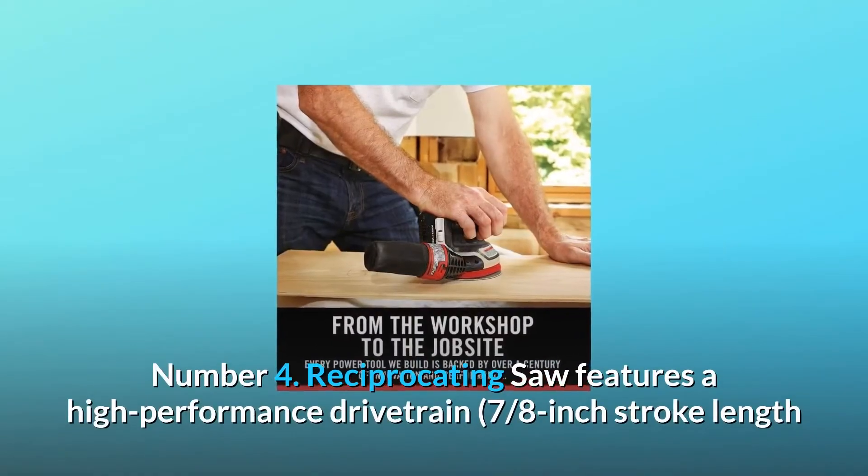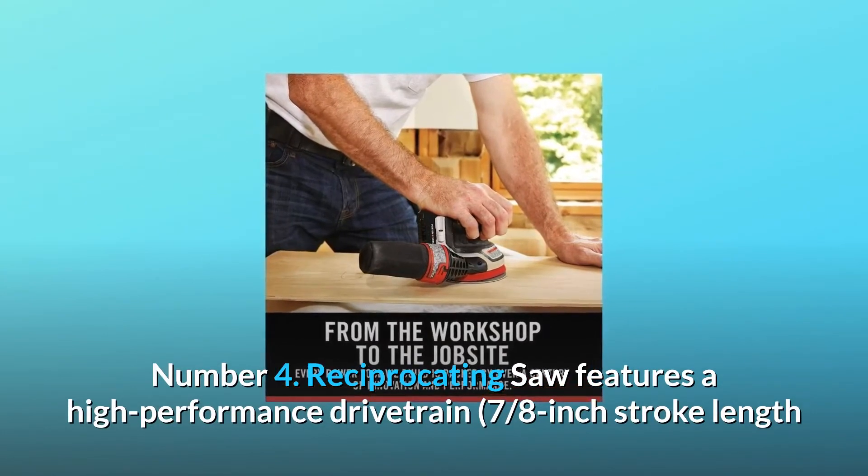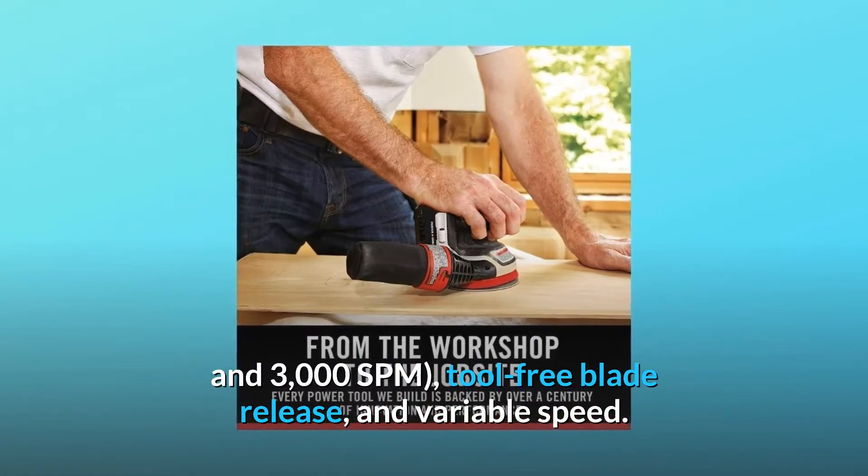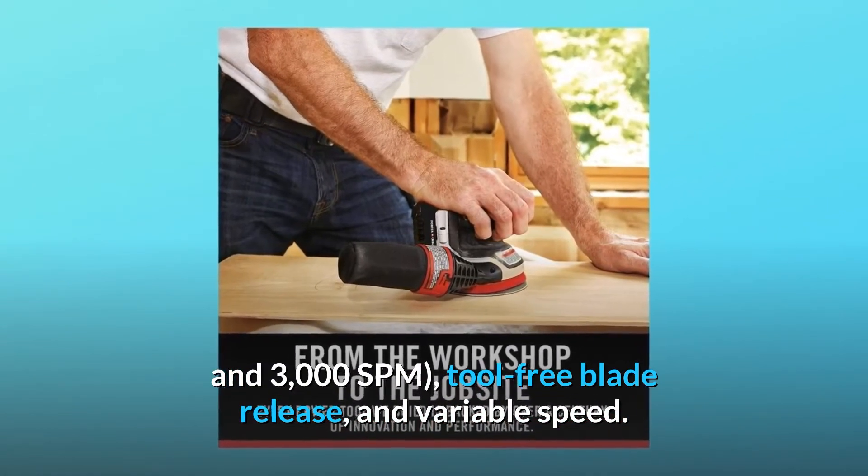Number four: the reciprocating saw features a high-performance drivetrain, 7/8-inch stroke length and 3,000 SPM, tool-free blade release, and variable speed.